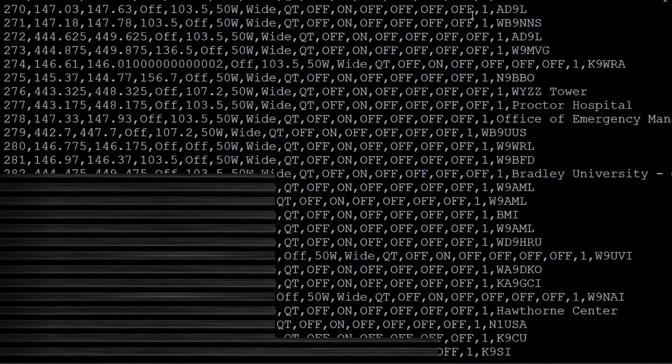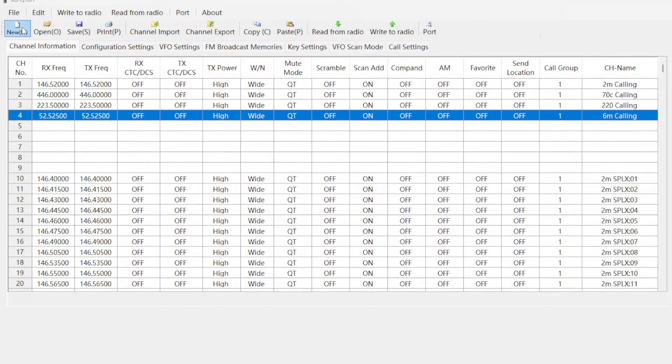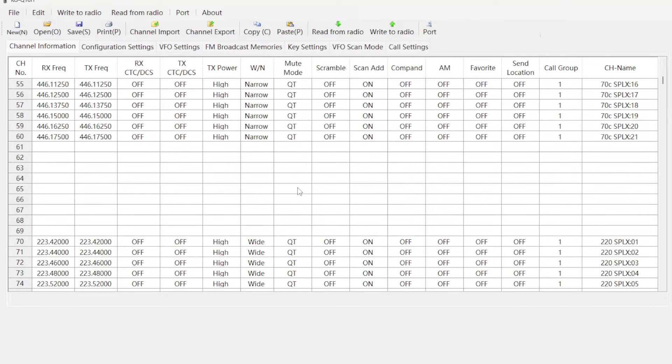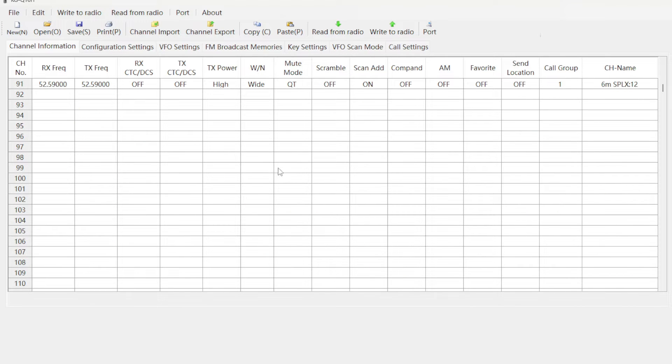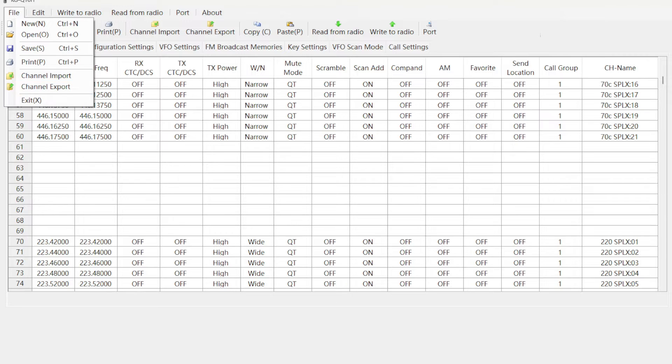All I'm going to do now is bring this file over to my computer and import it into the KGQ10H software. I'm not pulling a fast one on you. Let's click New — the software stops at about 90-some channels by default. All I'm going to do is go to File > Channel Import and find the file I just downloaded from my server. After selecting it, I see channel import finished — I believe everything's going to be okay.